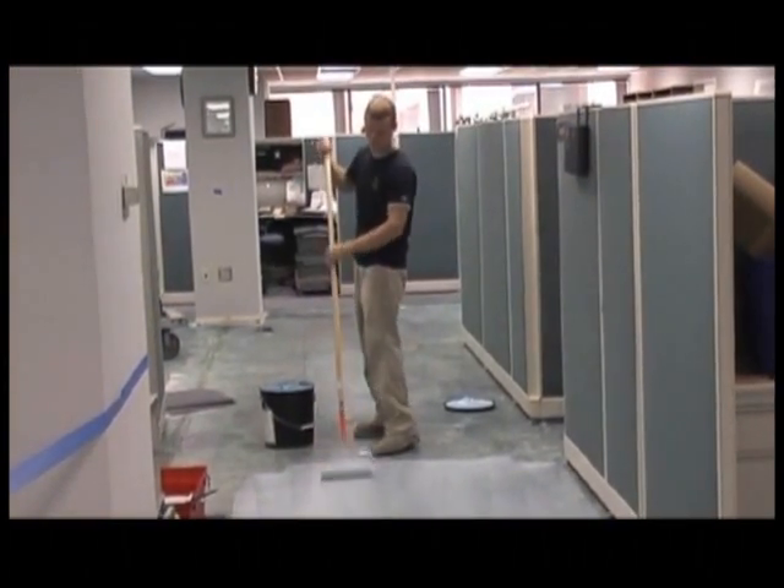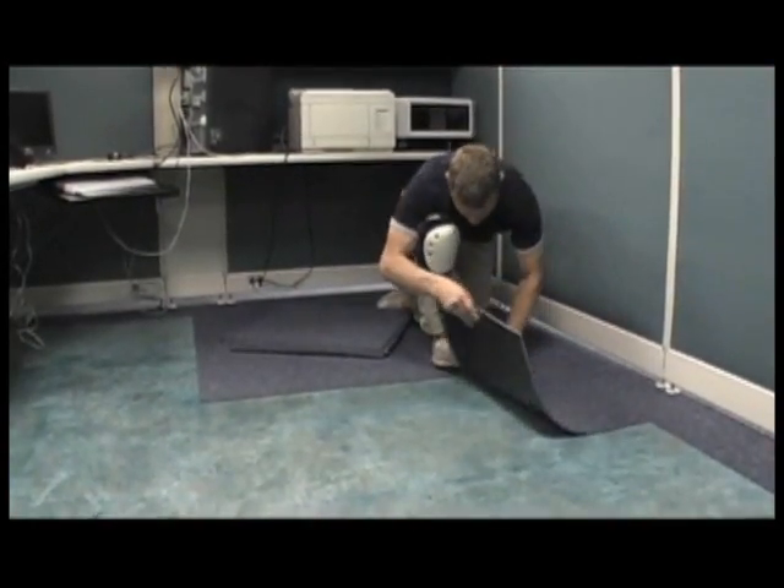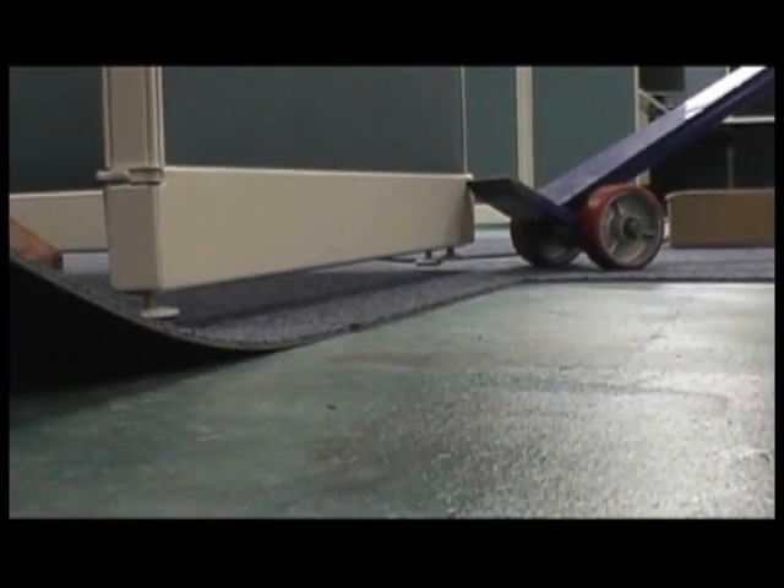Traditionally, the area to be carpeted requires a full tear-down. Employees are often displaced for the entire project, and costly furniture may get damaged or lost.